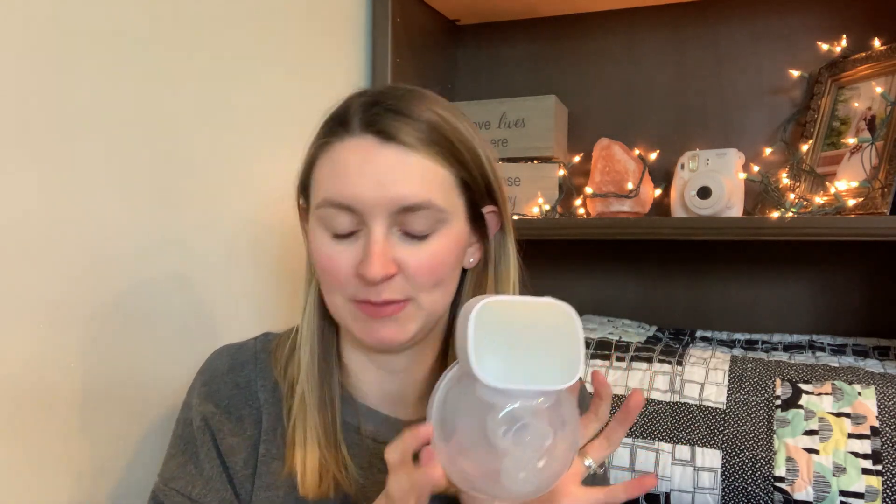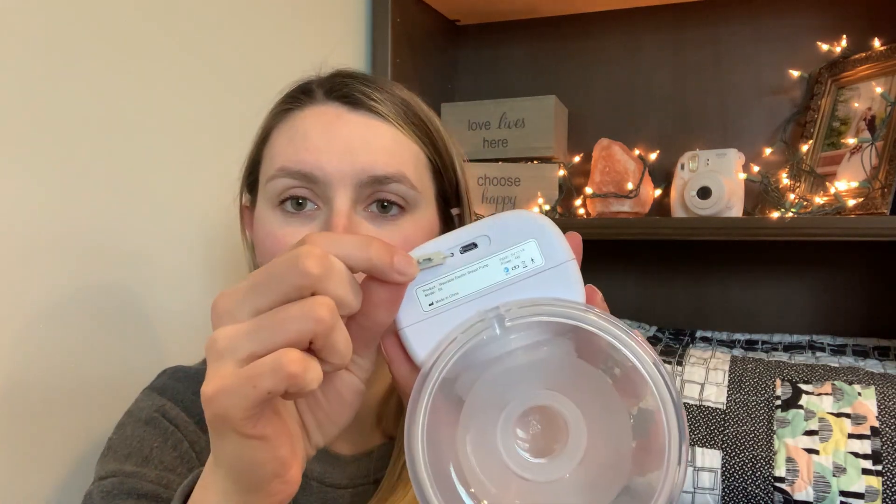First I'm going to show you all the little things about this breast pump — take it apart, show all the pieces, show how to assemble it, and then show how to use it. So this is it totally assembled right now. It is super nice, tiny, and portable, which is really awesome. It has a little charging port right here so you can plug it in. It comes with a charger — I charged mine last night so I'll be able to show you how to use it today. It also comes with these little instructions, so I'm going to go over everything in this pamphlet.